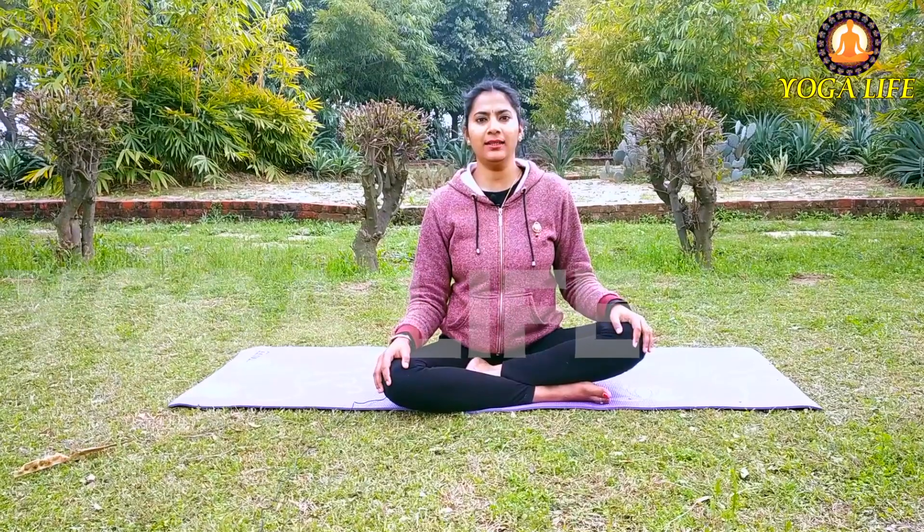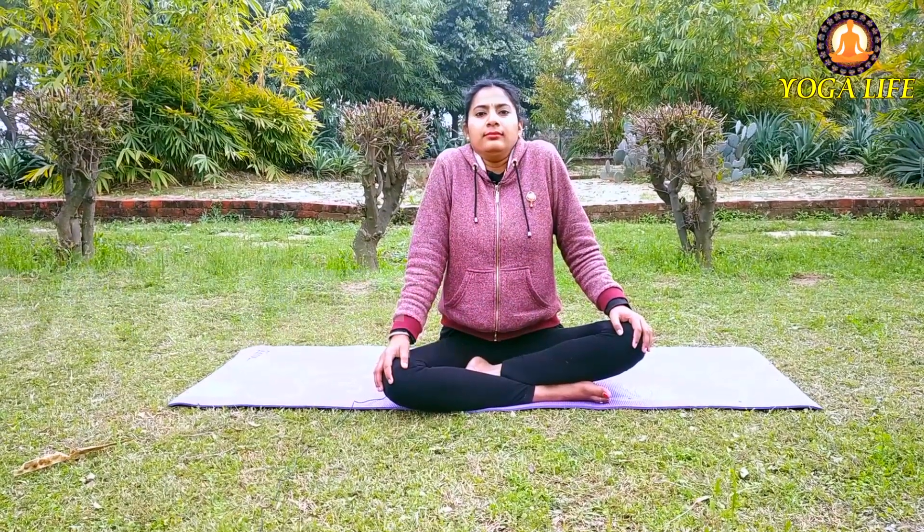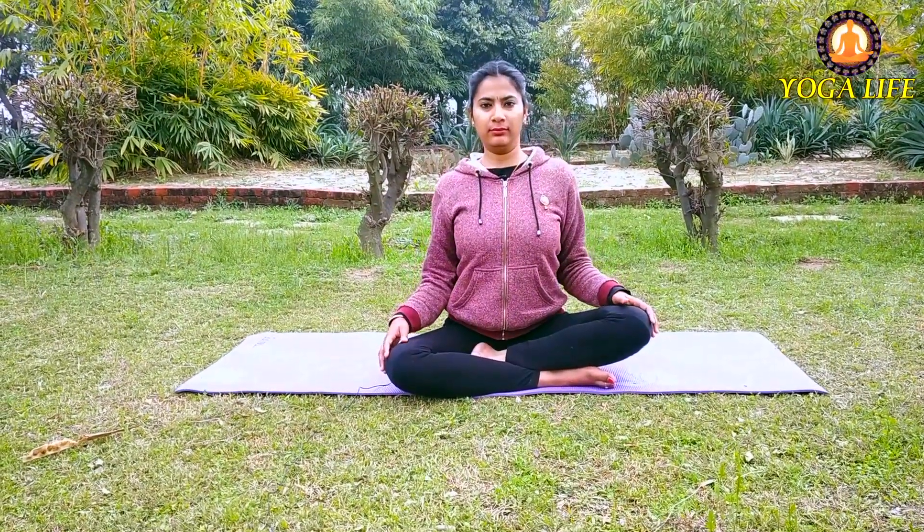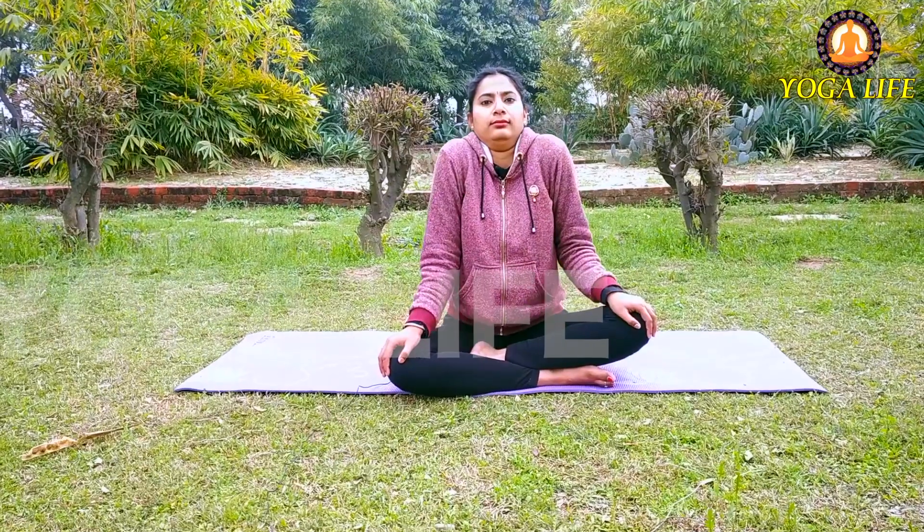One more time — inhale, then exhale. Now we will rotate the shoulders with breathing. Watch carefully how to do it. Begin while inhaling, going forward to back. Now exhale. Going up I inhaled, and coming back I exhaled. Do it again — full forward, full back.